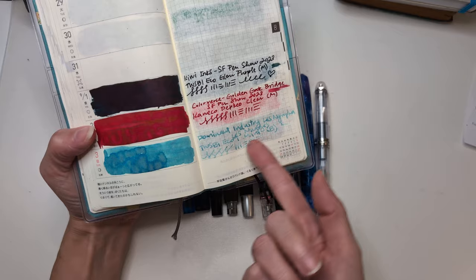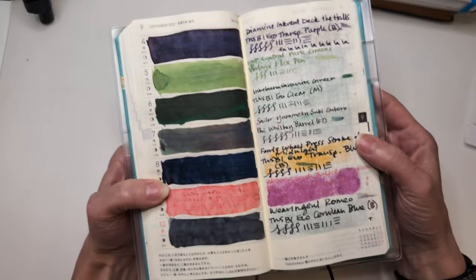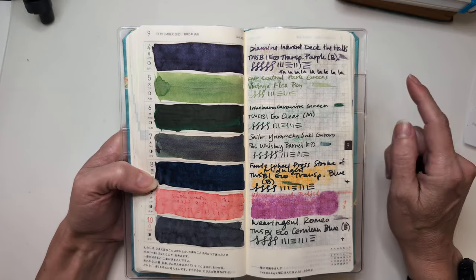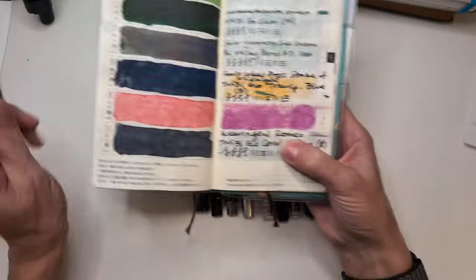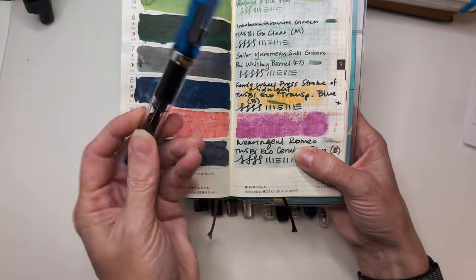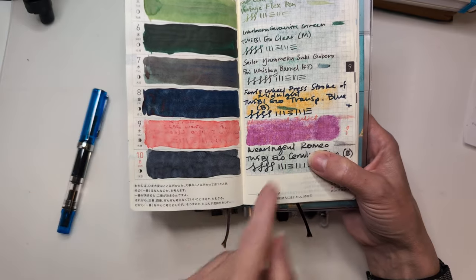That one was a bit light. Then we have Deck the Halls in my transparent purple — I think I wrote that one dry too just recently. Calling out standouts that were pluses or minuses: Stroke of Midnight was a plus, I liked this one. It's pretty.